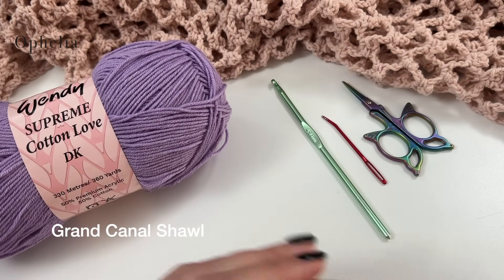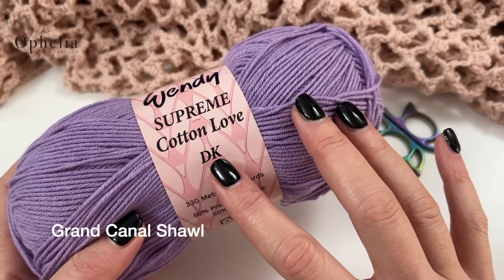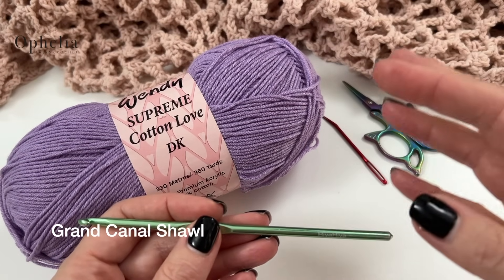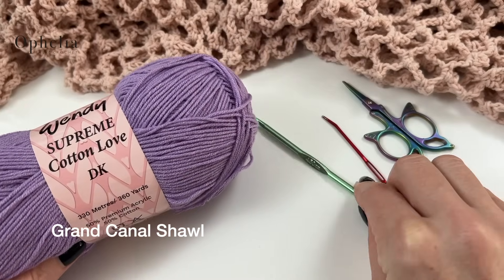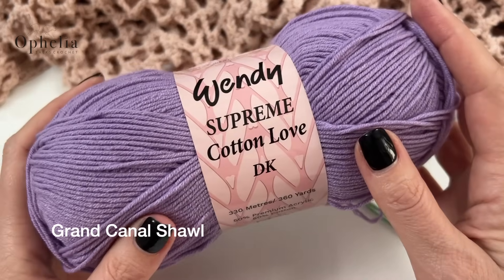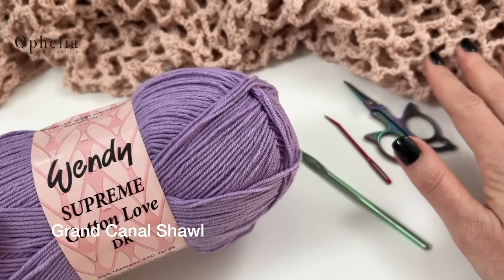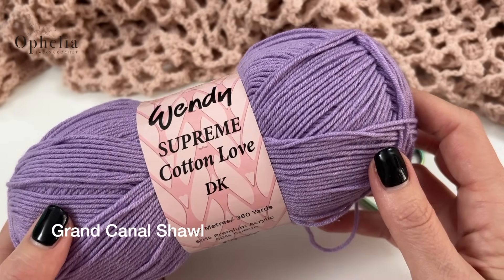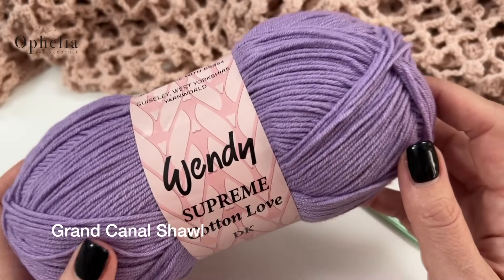For this shawl I used Wendy Supreme Cotton Love, so the shawl is warm but also light, which is great for a summer wearable. This is a DK yarn but I am not using a hook for DK. I've chosen to make this looser and lacier than it would be normally, so I am using a four and a half hook. You will also need a darning needle, scissors, and a stitch marker if you want to keep track of your rows. This yarn is made of acrylic and cotton, perfect for a summer wearable. I used three balls of this yarn for this shawl.